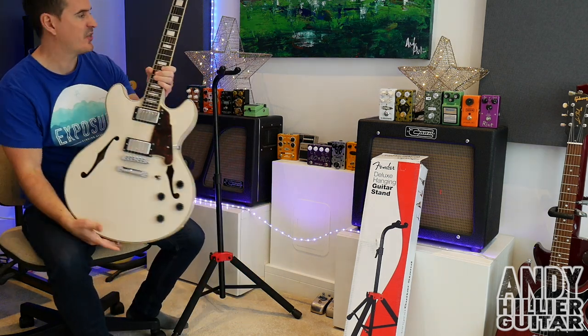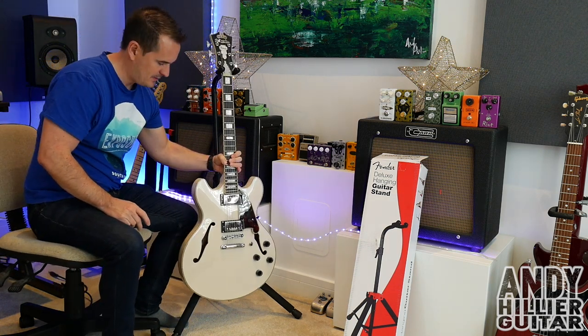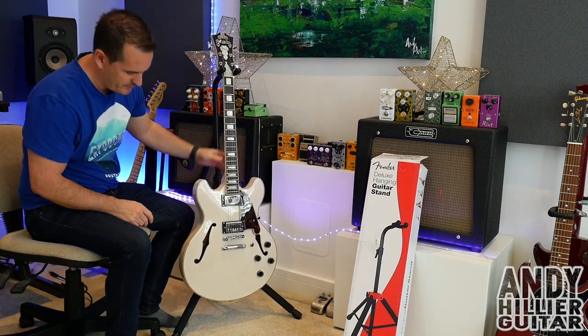Let's try a big body ES335 style guitar. Yep, no problems there. Works with all guitars, no problem at all.